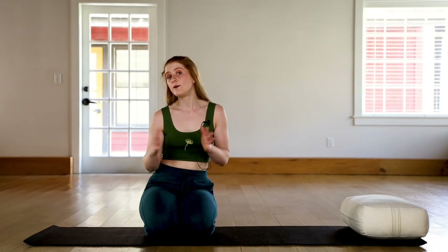Hey everyone, it's Grace here. Welcome to this active flow with a focus on spinal lengthening and really getting the body moving. Great practice for the start of the day or maybe the end of the day, depending on how things went. Let's get started.